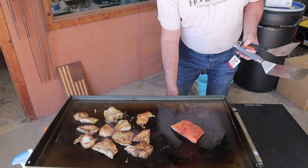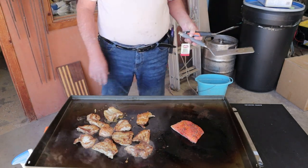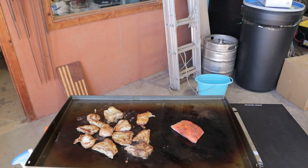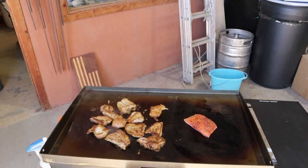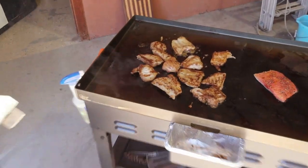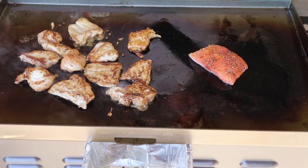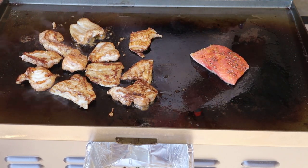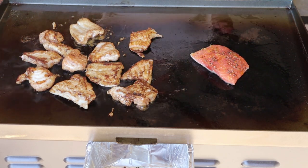I'm going to turn the salmon up just a little bit. Looking pretty good so far. Let me get back on that grid a little bit more so you can see everything — get up close there. Nobody wants to see my ugly face; they just want to see the product cooking on this Blackstone Adventure Ready griddle.